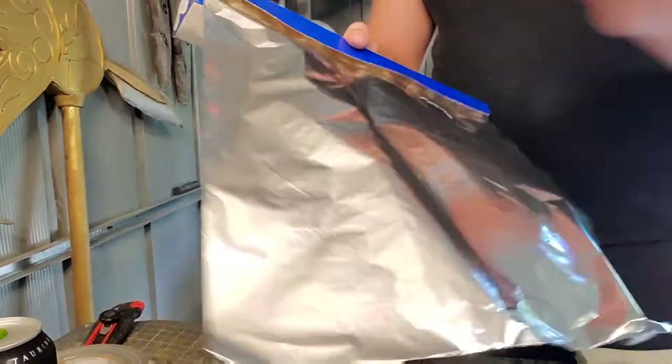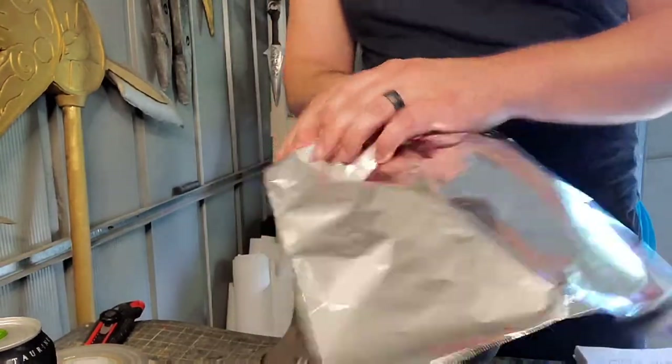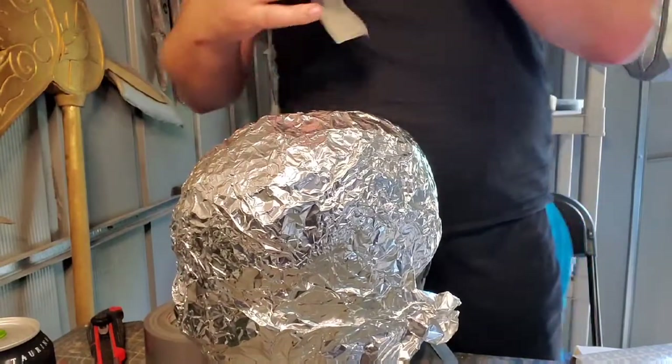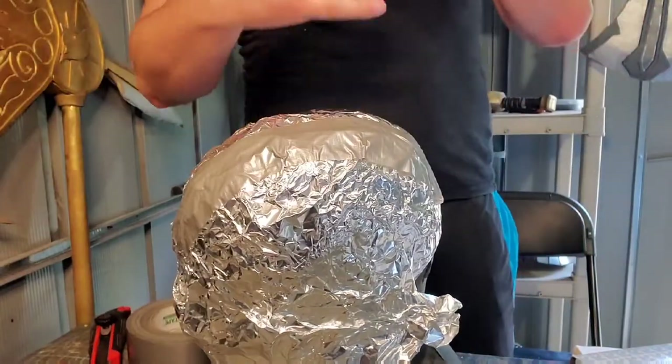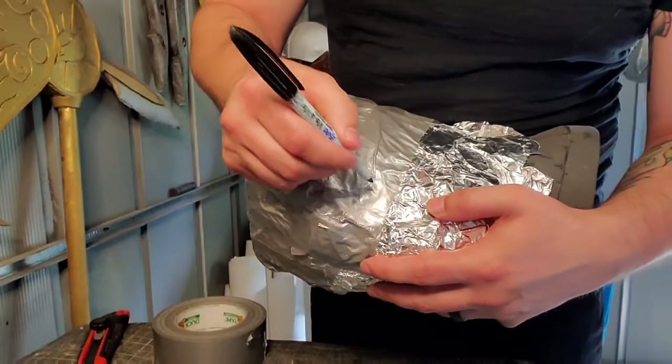So to start, we're gonna need a pattern. In order to make that, we're gonna go ahead and use our foam head. You can check out PunishSprouts.com if you want to make one of your very own. First, we're gonna go ahead and cover it with a layer of tinfoil. After that, we're gonna wrap the whole thing in duct tape. After it's all covered, we can start to draw our pattern directly onto the duct tape.